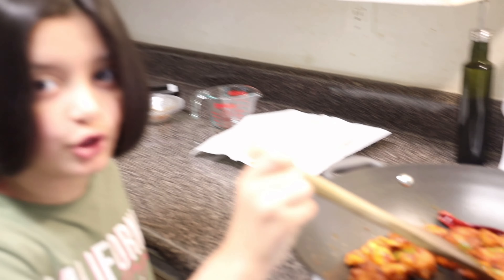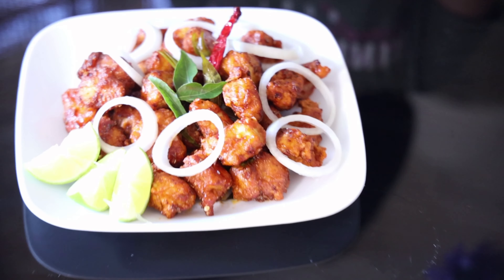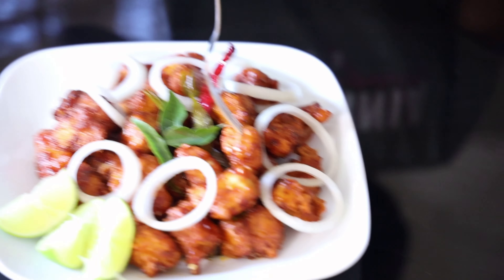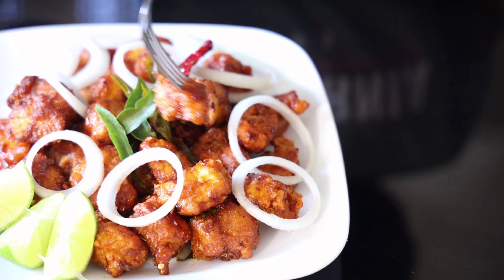Our chicken is ready and now I'm going to put it in a separate plate. Our Chicken 65 is ready — look how crispy and crunchy it looks! I'm going to take one piece and try it. It tastes so incredible and you guys should really try this. I hope you enjoyed today's delicious recipe. If you did, let me know in the comment section down below and subscribe to my YouTube channel. Bye!